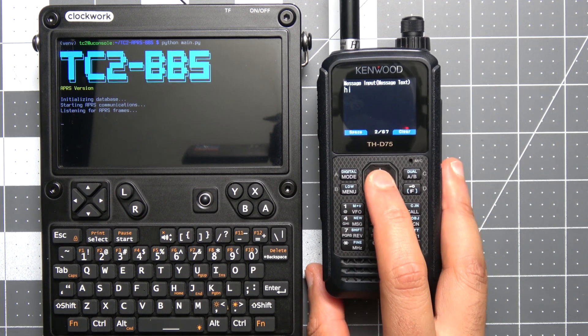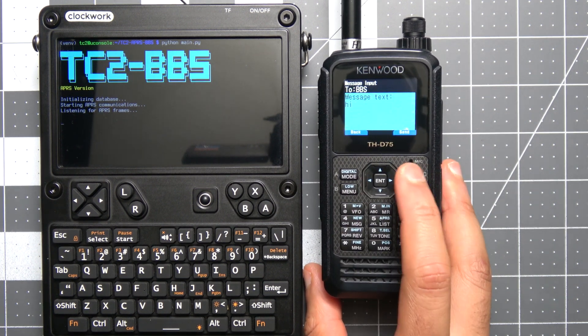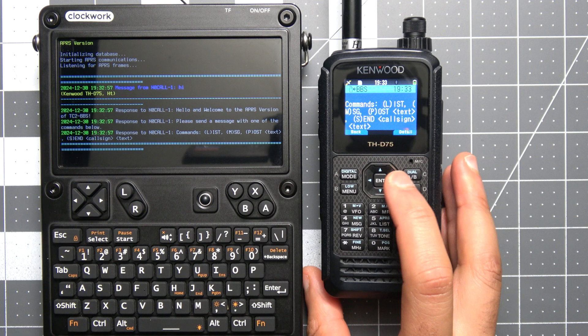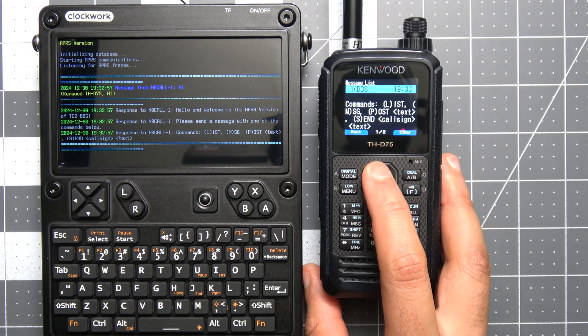What's up everyone and welcome back to the comms channel. I know it's been a while since the Meshtastic BBS video came out, and in that I mentioned we'd be working on an APRS version of the BBS. I just wanted to do a quick video to show the progress on that, so join me and let's have a look.